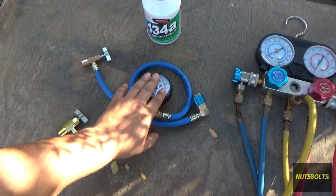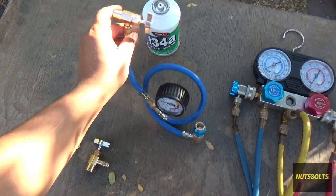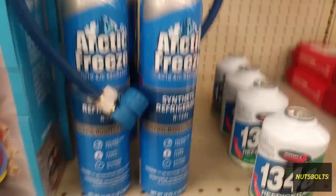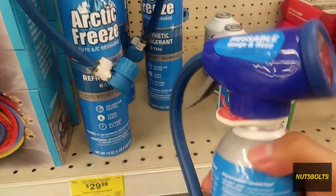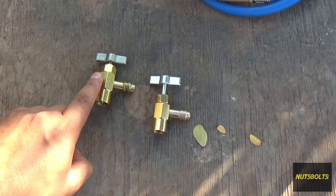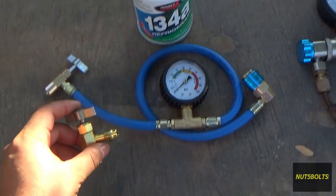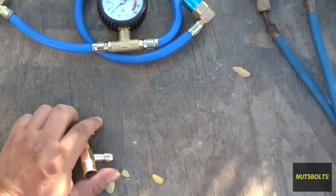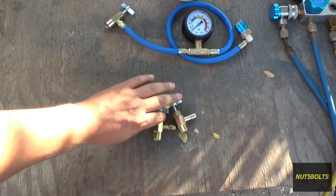This kind has a trigger or you can get the gauge with the fittings separately. These here are your can taps, which go on top of the can and are used together with your gauges.